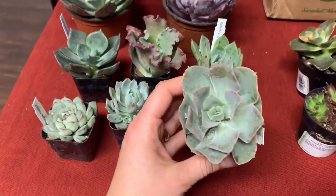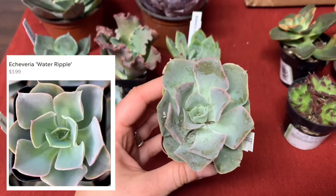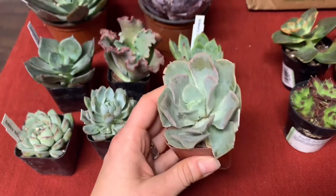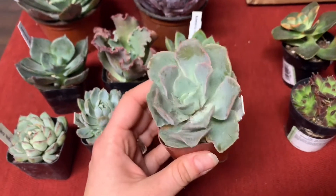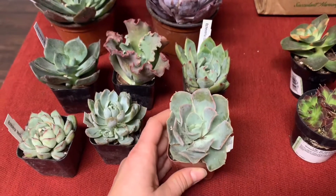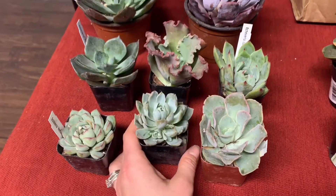So this one is called Water Ripple. It's really pretty — it's going to be ripply the bigger it gets. It should get pretty big, I think. It looks great. Some of these still have dirt on them, but that's okay. I saw it on their website and I knew I had to have it. These are in two inch pots so they're tiny right now, but they'll get bigger.